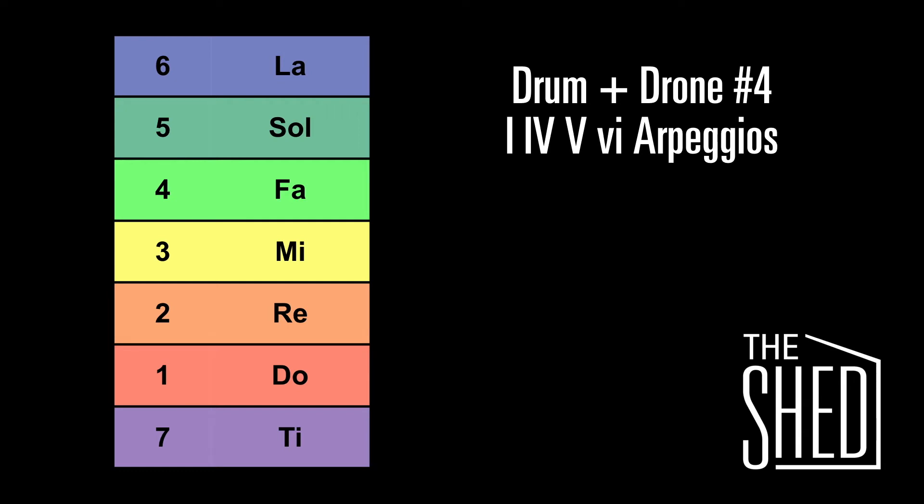We're going to work on hearing and singing arpeggios for the 1, 4, 5, and 6 chords. I'll be using solfege — you can use numbers. We'll be doing these in inversion so that we're keeping our voice leading nice and close.